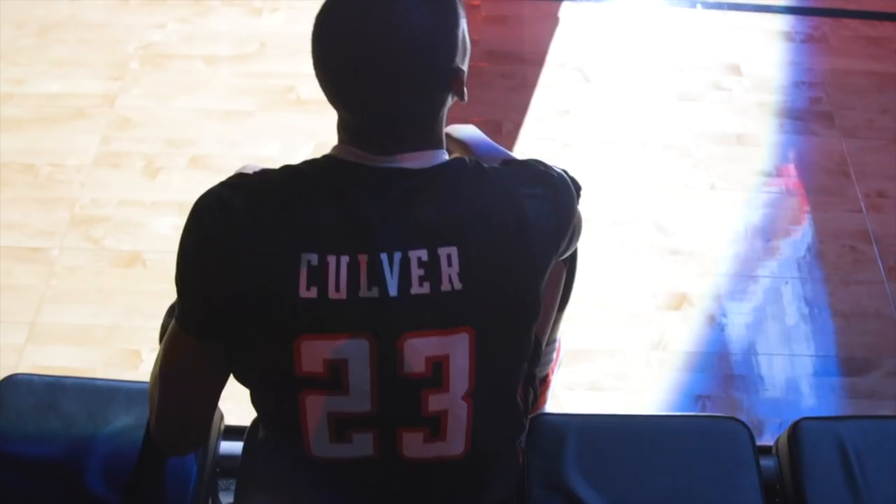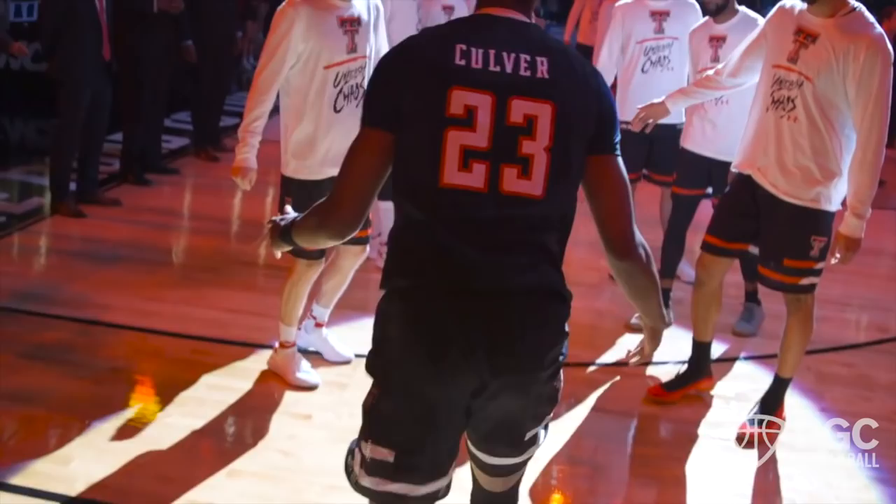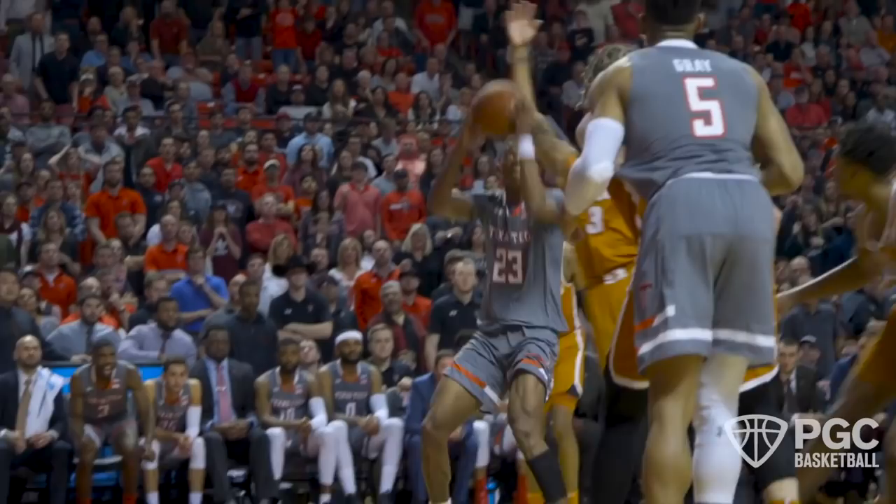Adam Turner, PGC Basketball. Jared Culver has exploded onto the scene in this NCAA tourney. He's led Texas Tech to the final four and he's jumped up ESPN's draft board — he's now number seven. He's a guy we're going to be seeing as a pro for a long time, and we wanted to feature him this week on our Monday Move.